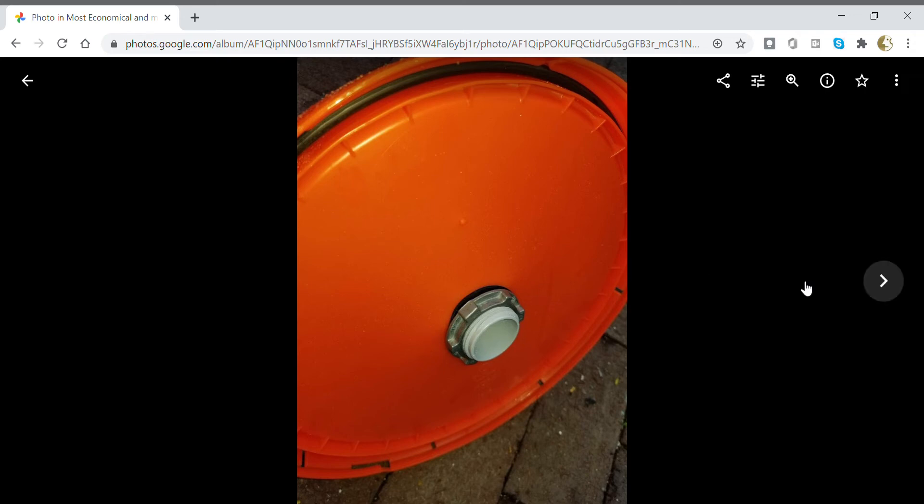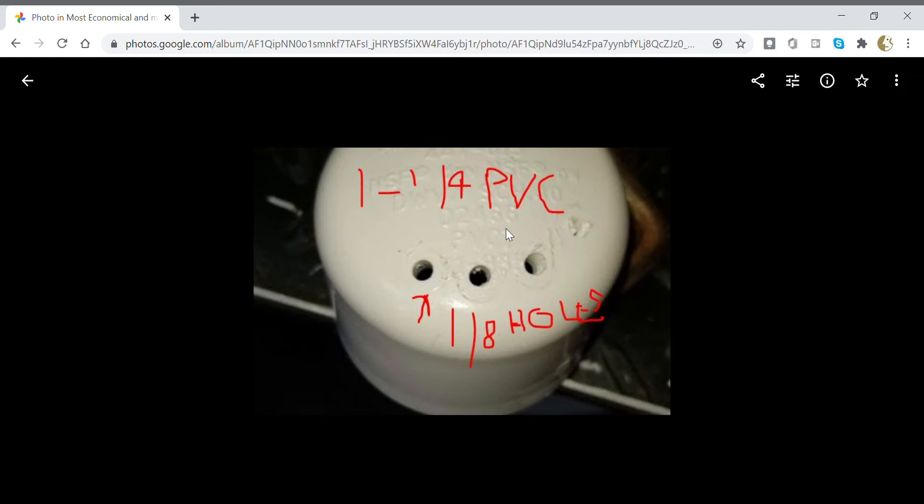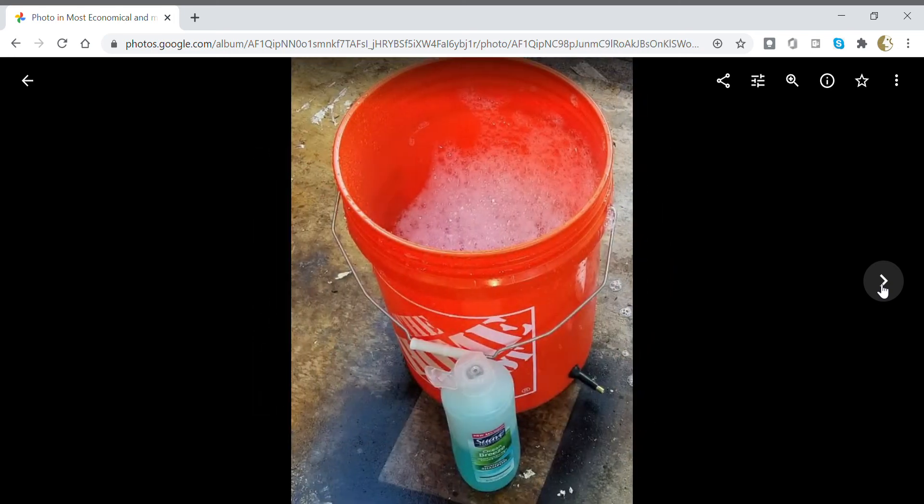It's got a rubber seal on the inside. It doesn't have to be super airtight — sometimes bubbles come up from the top but it's not a big deal. I don't want this thing exploding. The one-and-a-quarter PVC end cap has one-eighth inch holes on the bottom side. You don't want to get too close to the edge because that's where the tube is going to go in. I didn't glue the tubes, just forced them in, and the pressure hasn't been great enough to pop them, so I might leave them to tweak the design later.